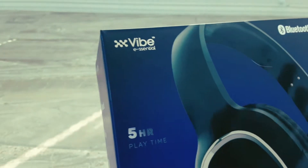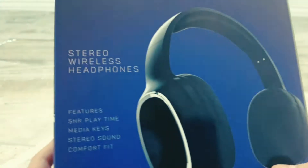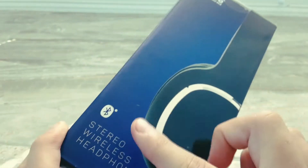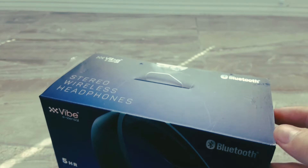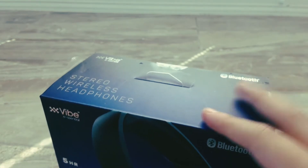This is... Vibe — Vibe Essentials or something. Same thing on the side, and then the back says stereo, so it's all the same stuff. Features: five hours. As you can see, I opened it already. The reason why I opened it was to see if the connection was good and if I needed to send it back, because the other ones had horrible Bluetooth connections. So that's why I just sent them back.